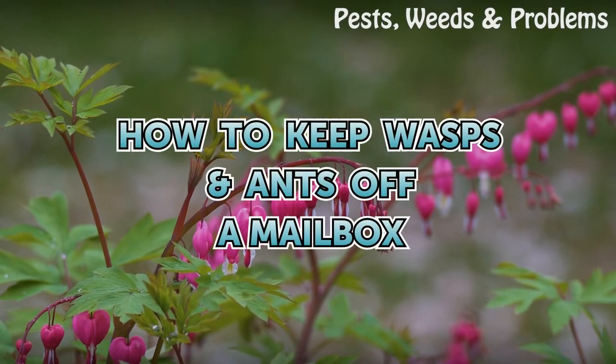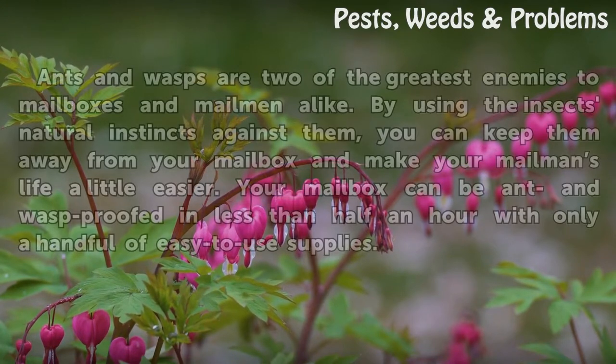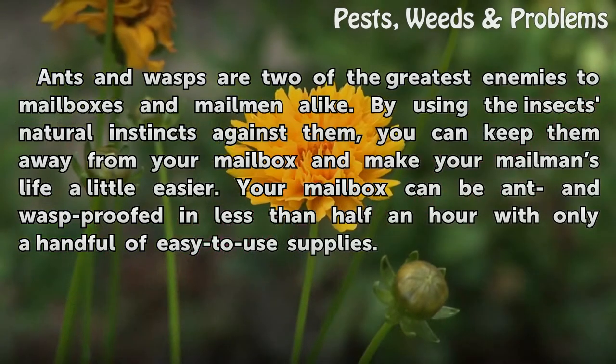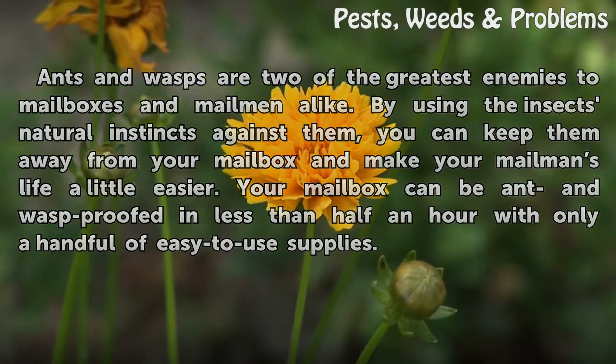How to keep wasps and ants off a mailbox. Ants and wasps are two of the greatest enemies to mailboxes and mailmen alike. By using the insects' natural instincts against them, you can keep them away from your mailbox and make your mailman's life a little easier. Your mailbox can be ant and wasp-proofed in less than half an hour with only a handful of easy-to-use supplies.